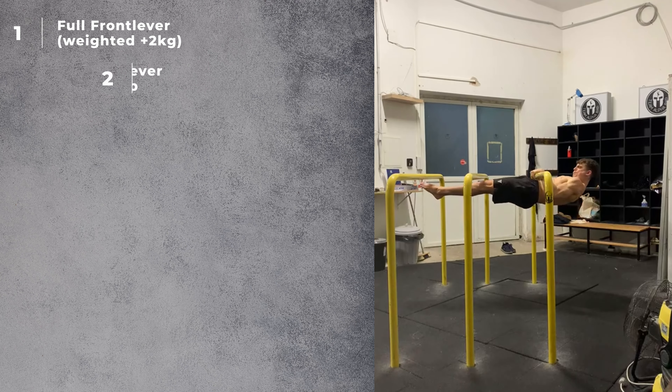Martin also achieved the full front lever — now weighted with two kg on his ankles — the full front lever pull up, the free one leg straddle planche, the handstand push-up, the full freestanding handstand push-up for reps, the handstand press, the full pike handstand press, a 75 kg chin-up, a solid one arm handstand, the hefesto, and built quite some muscle mass — all at the same time.